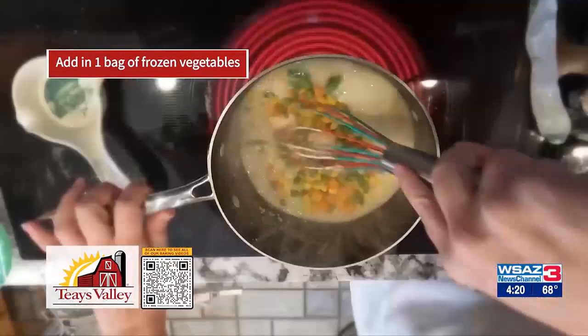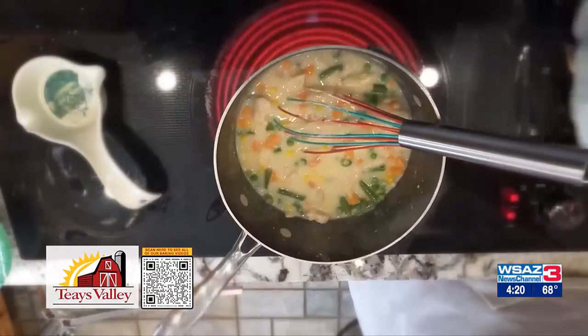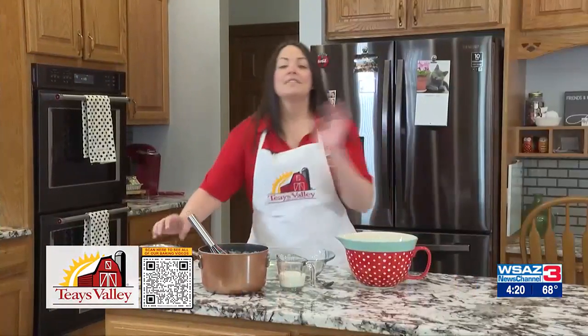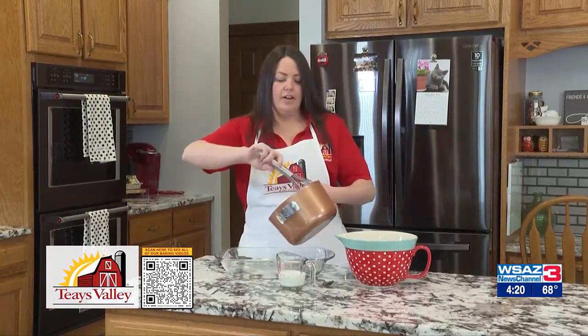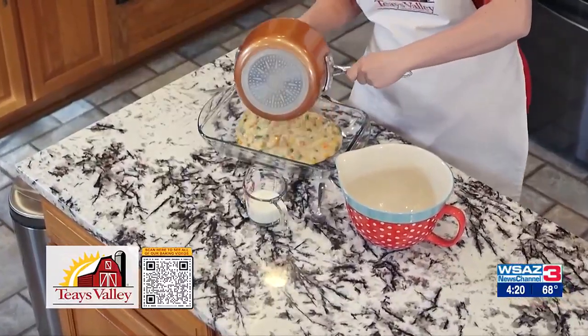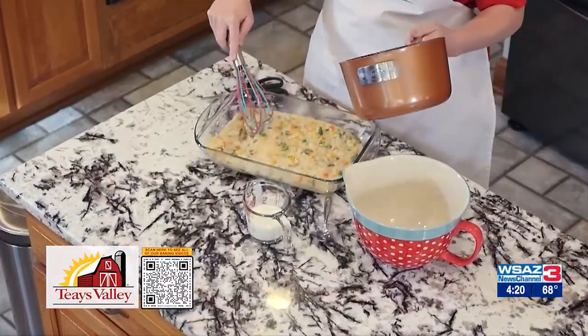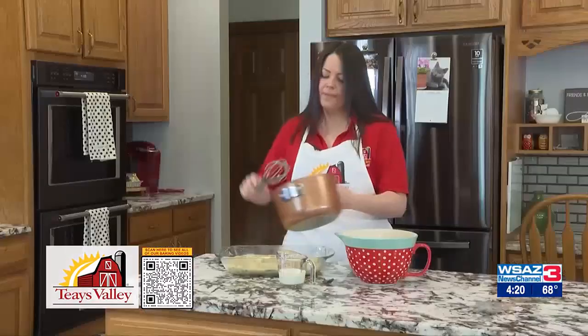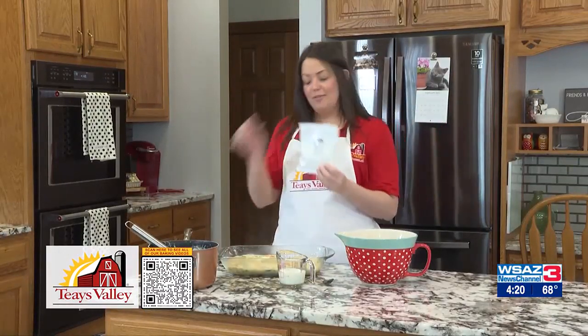It's gonna take probably five or ten minutes to get this back up to a boil, and while this is happening I'm gonna go over and get our dumpling mix ready from step two. This has been boiling for about five or ten minutes — our chicken is nice and hot, our vegetables are nice and hot and cooked through — so I'm just gonna dump it right into my casserole dish, kind of spread it out a little bit, and then I'm gonna go in with step two of our dumpling mix.